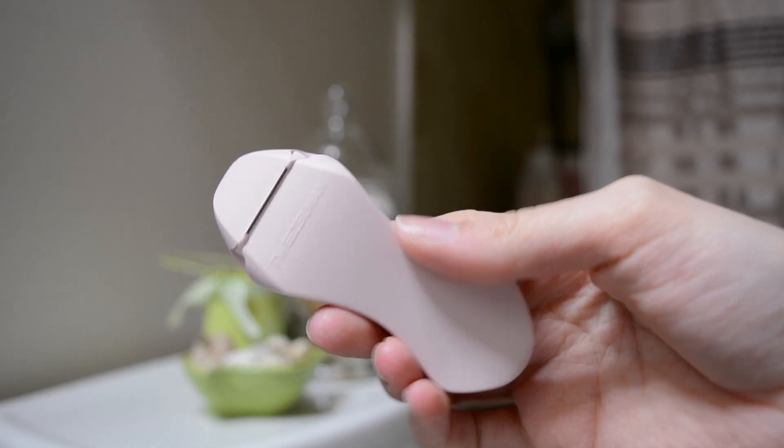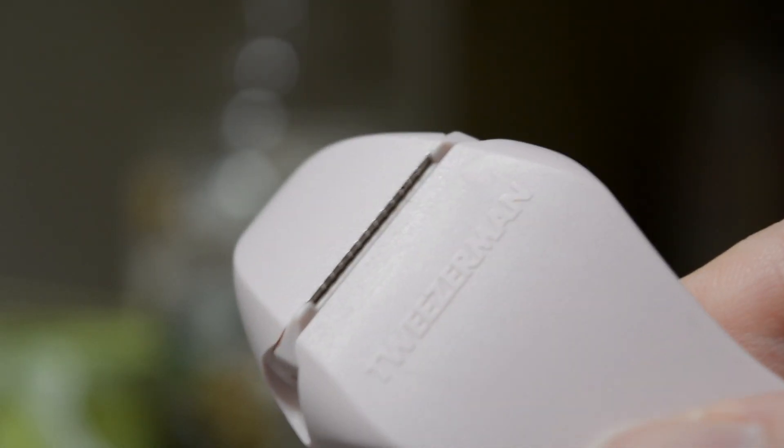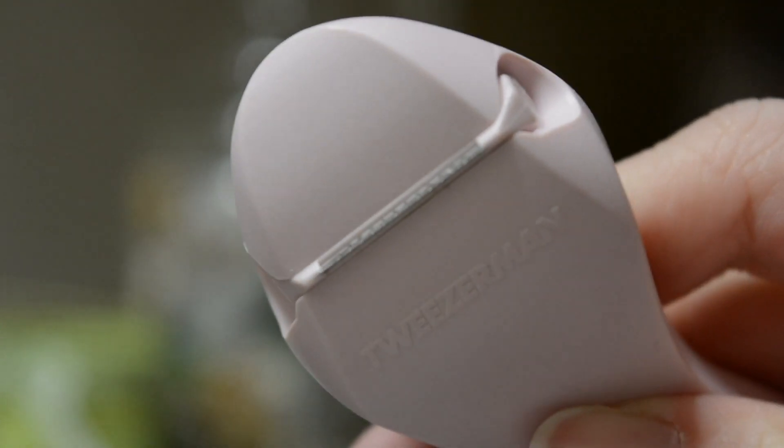I had no idea what dermaplaning meant before I bought this, but I looked it up and basically it just means removing that top dead layer of skin and your little hairs. So this does both of that apparently.